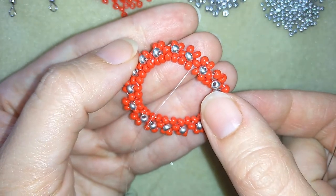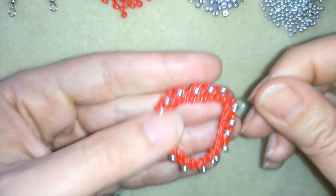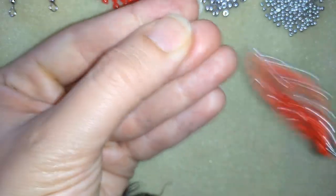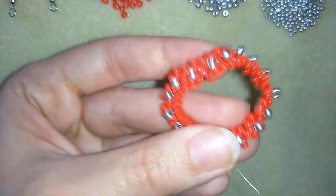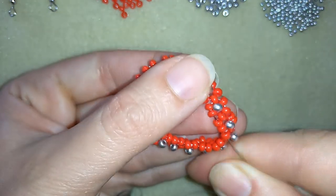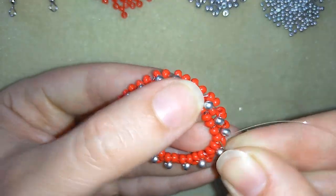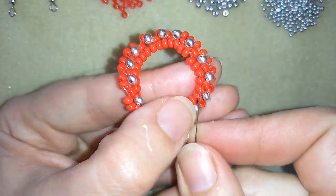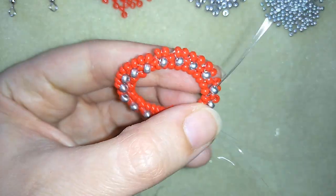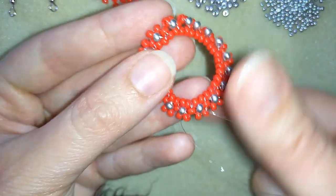Now I'm in my inner circle and I want to connect all of my beads in the inner circle. I will go through as many beads as I can in one movement, going through those beads and pulling. Then I will go around through all of the other beads in this inner circle. Now I have a beautiful circle of beads, and you could go several times reinforcing this inner circle to make it look better.